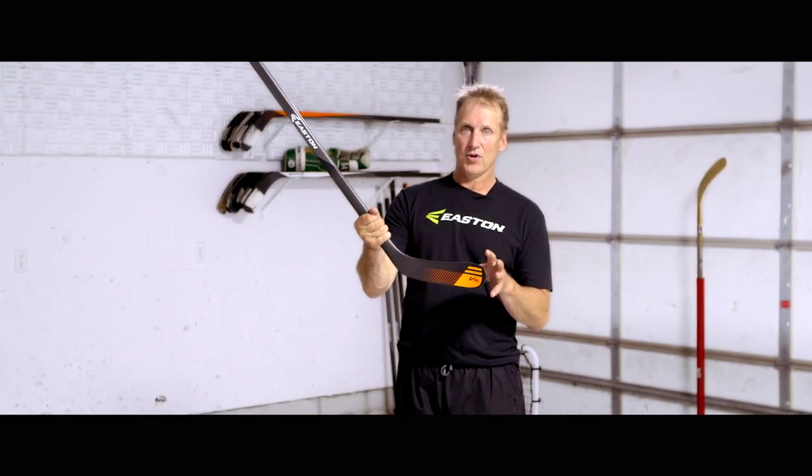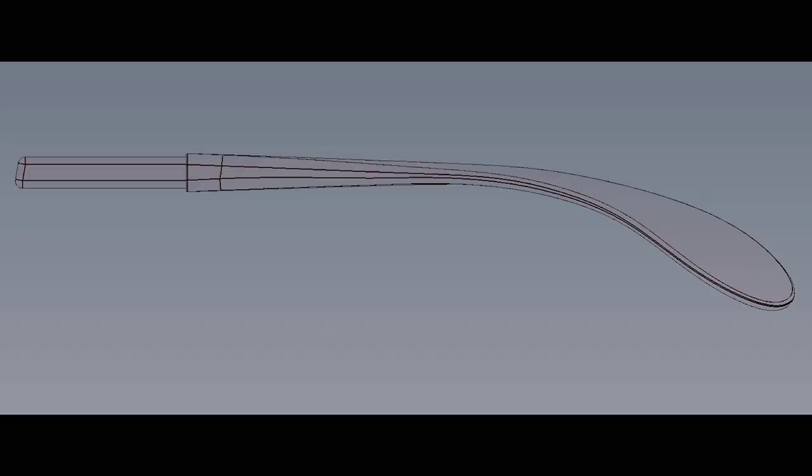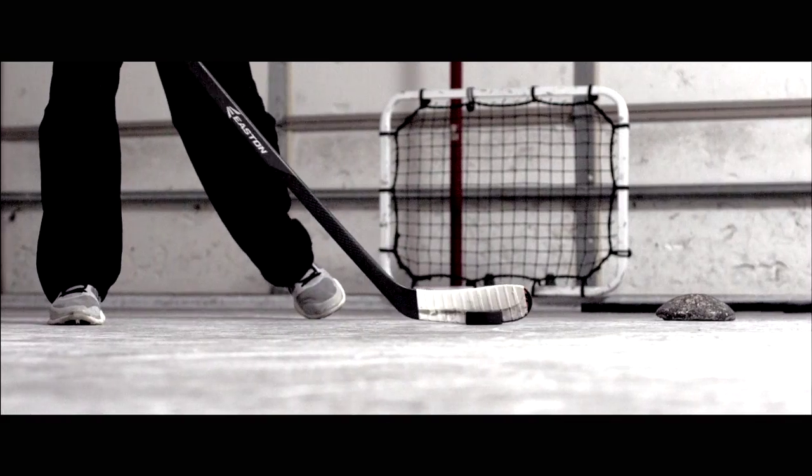These blades work like a diving board. You want to put pressure on the toe so you can load the blade up and it'll throw the puck better. The shape of the blade is also a little bit different — it's shaped a little bit on the toe here, and that is for when you toe drag you have more blade on the ice.